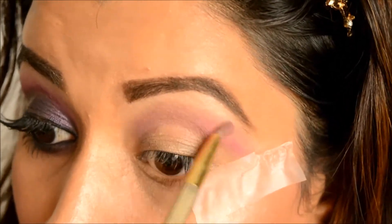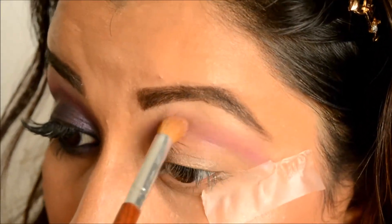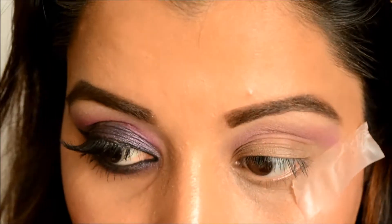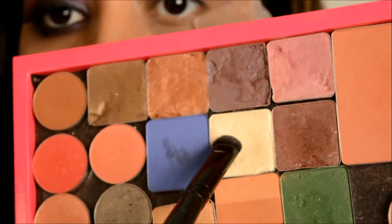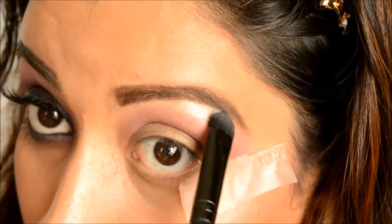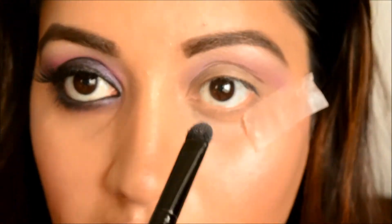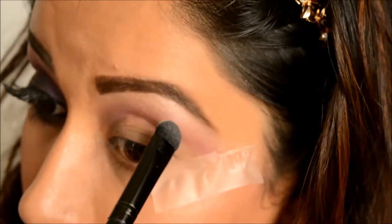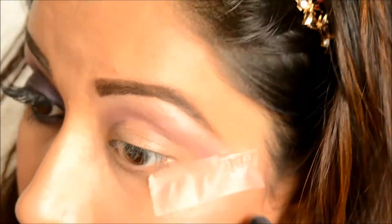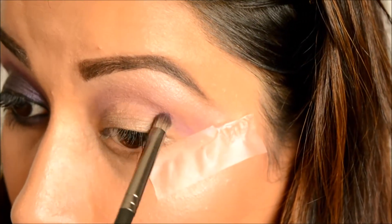Now I'm taking a more matte eyeshadow and going above that pink eyeshadow I just applied, blending it really well so my crease and transition color are nicely smoked out. Then I'm taking the shimmery eyeshadow and applying that as my highlight shade. I'll go back and deepen the crease shade later, but for now I just wanted the transition color to go in smoothly.